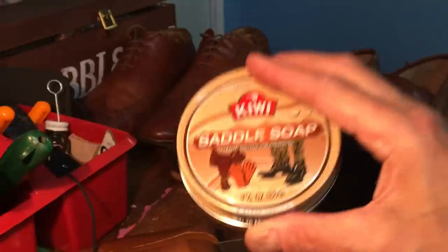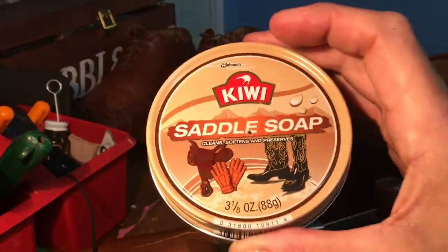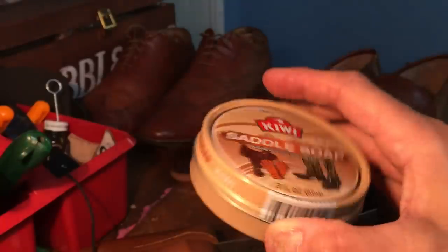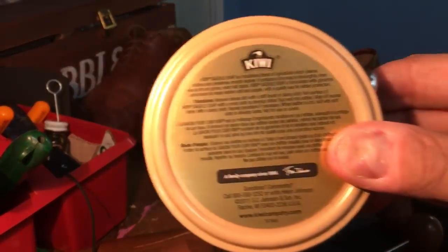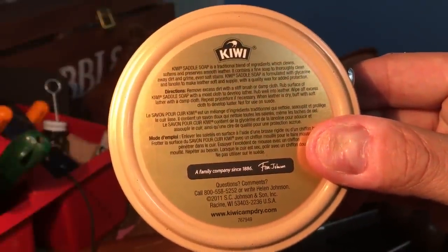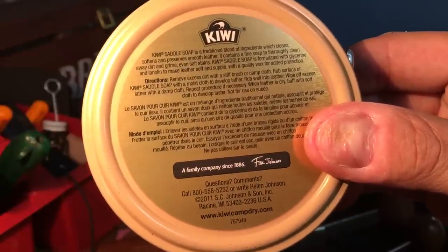So first of all, the main purpose of saddle soap is to clean, and you can even see on there it says: cleans, softens, and preserves, and it's made for leather. And actually, if you just even read the things that you purchase — which I haven't always done in my life — you can get an amazing amount of information. Kiwi saddle soap is a traditional blend of ingredients which cleans, softens, and preserves smooth leather — I would read that as not suede.